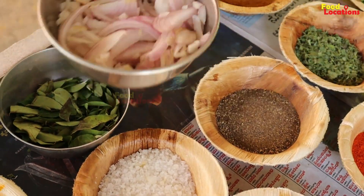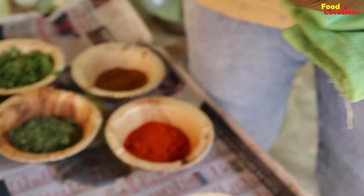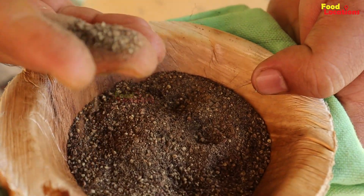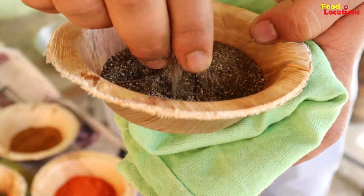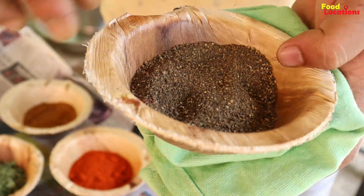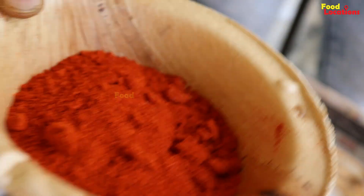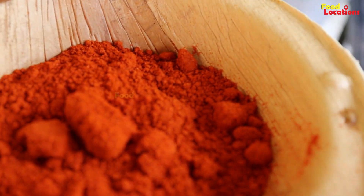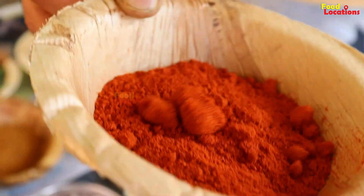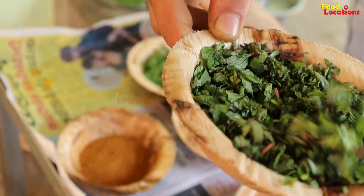Onion. Black pepper — this is called jajjudra. I have to add black pepper. Chili powder — you can use the chili powder. You can make it in the morning.